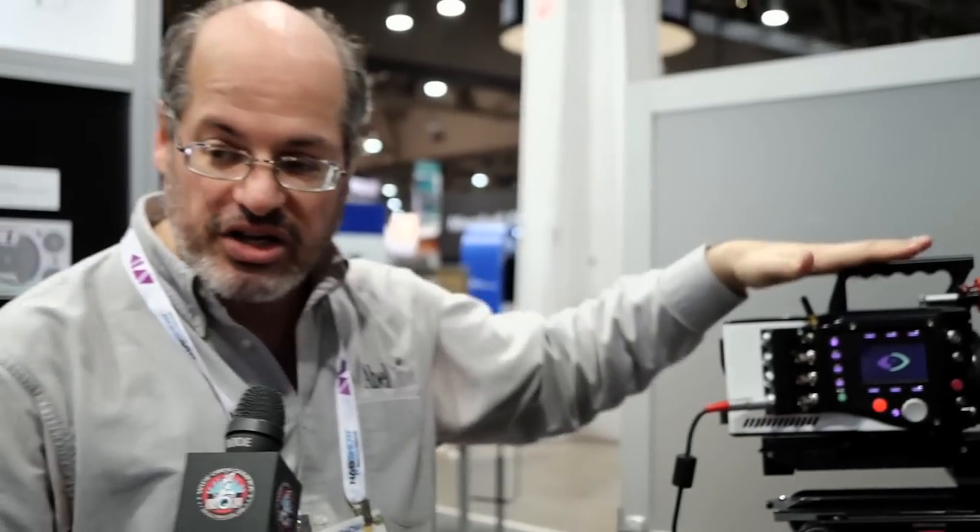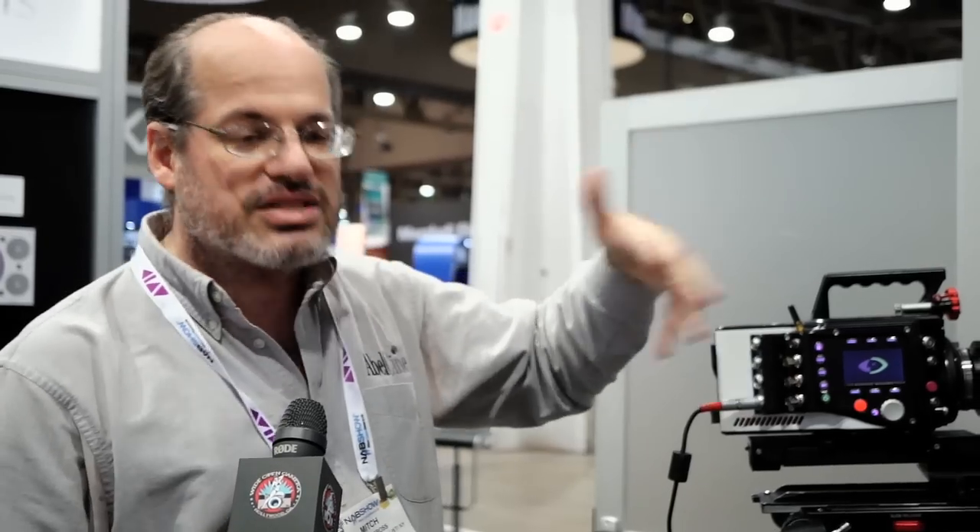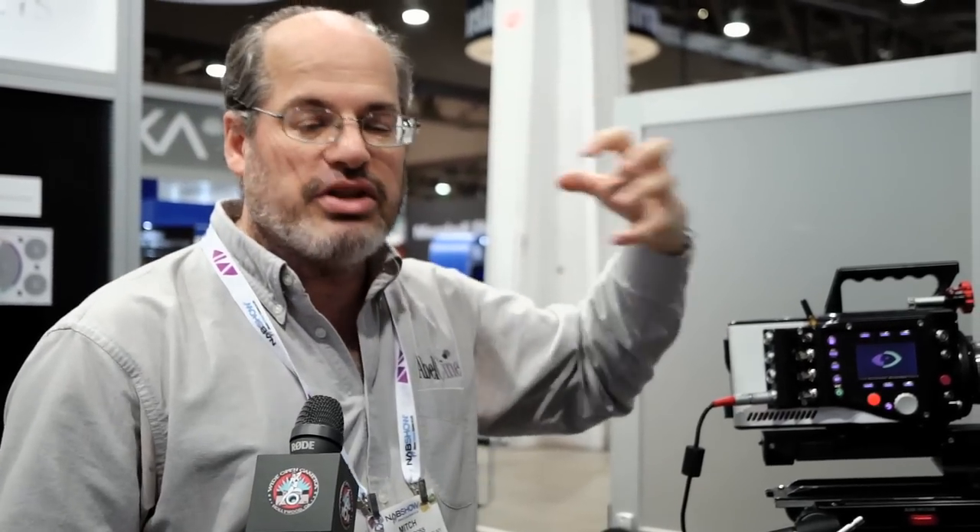This is going to record in uncompressed RAW, 12-bit RAW files, or you're going to have a compressed — to be announced — compressed video codec. That's for a common editing system, and that way you'll be able to take these files and shoot video with it, get tons of material, and be really easy to work with in post.